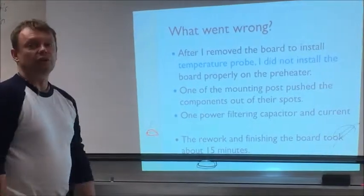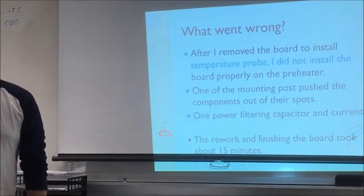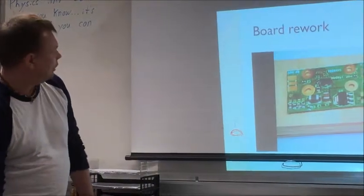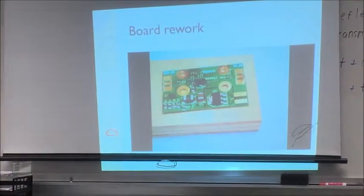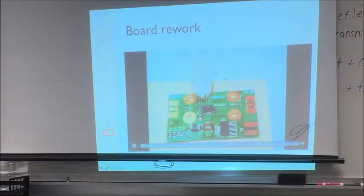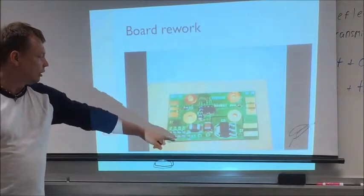I did the entire rework — soldering leads, everything — it took me about 15 minutes. This is slightly sped up. Right now I'm removing the components; you can see they are crooked.